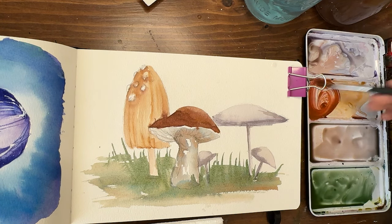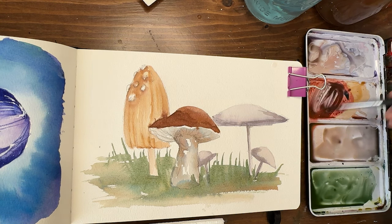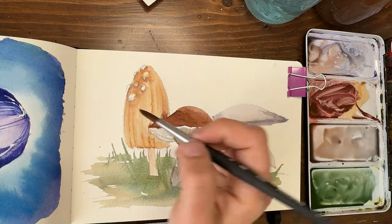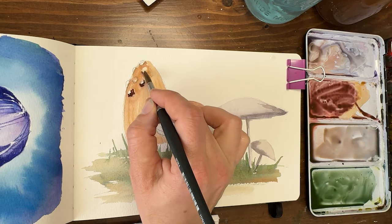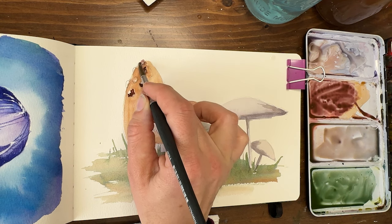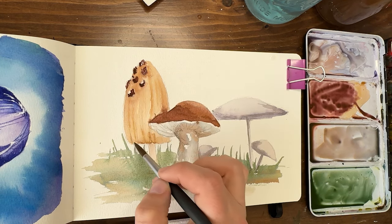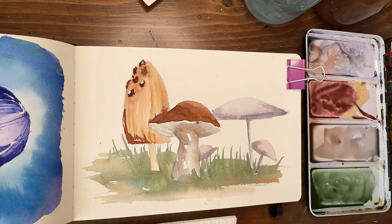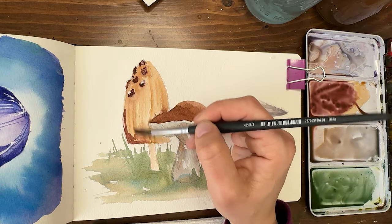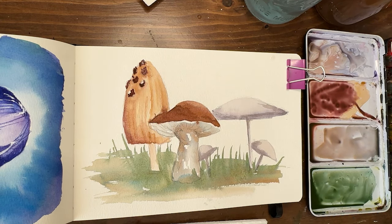We're going to do these darker. Magenta and yellow make a rich orange, and then add some purple to it — which is just a combination of blue and magenta. Just add a little blue and it starts to darken it. I'm going to leave some little white spots on a few of them. That gives it some contrast, some depth.